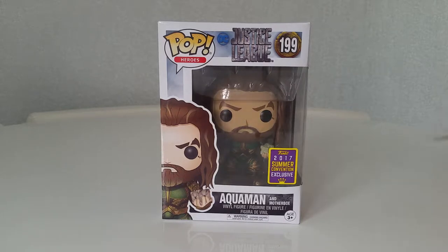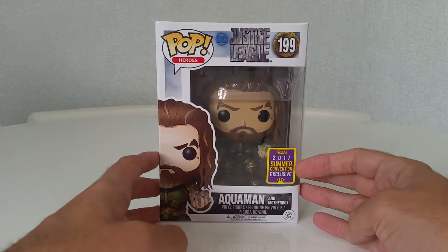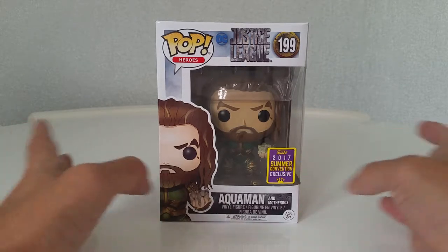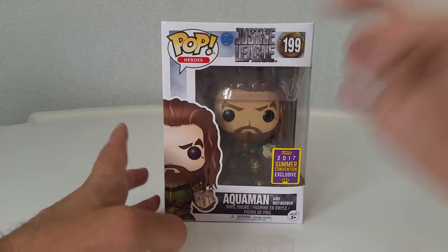Alright, welcome. Today we're going to have a quick look at the Justice League Aquaman 2017 Summer Convention Exclusive, as part of the SDCC line. This one is obviously part of the Justice League film.